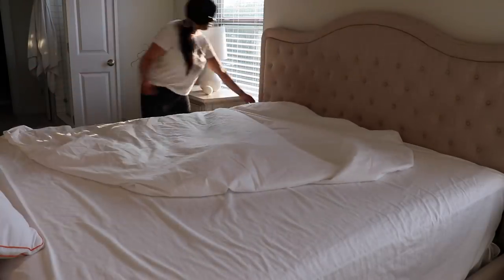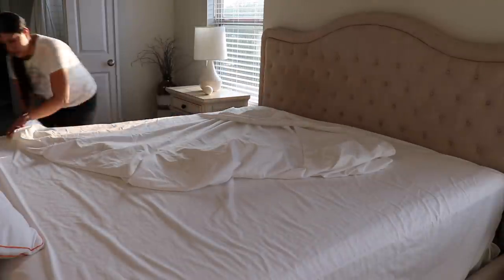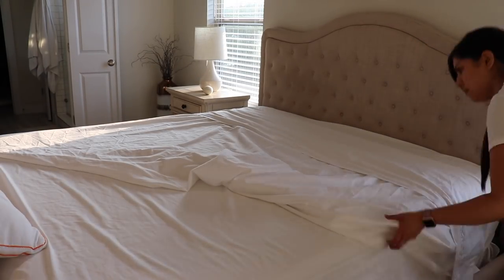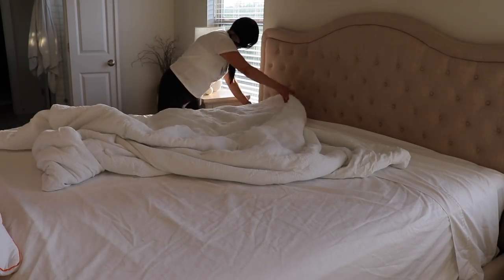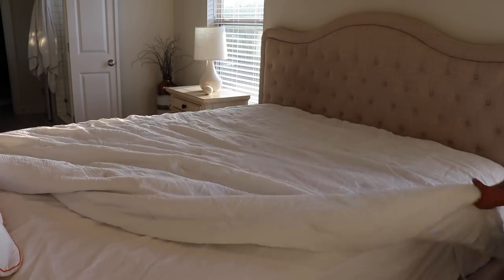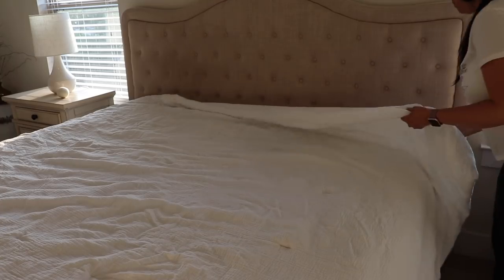If you watch my channel, you know that I love decorating with neutrals, so white bedding is definitely a must for me. I just love the look of it — it's very fresh and clean and crisp and it looks really cozy. I love having white sheets and a white comforter, and then I'm going to add a blanket and some pillows that are more of a cream and tan color just to give a little bit of dimension.